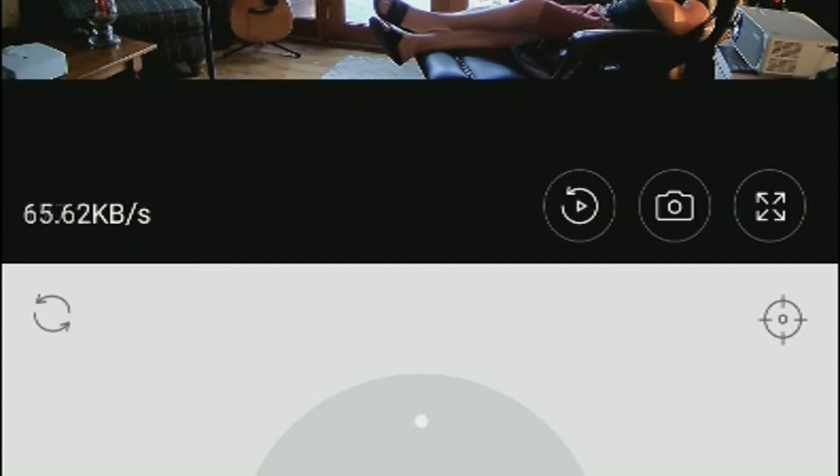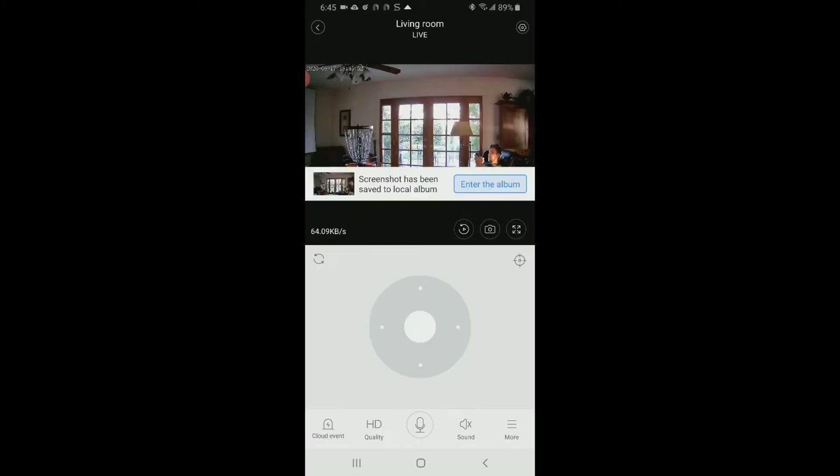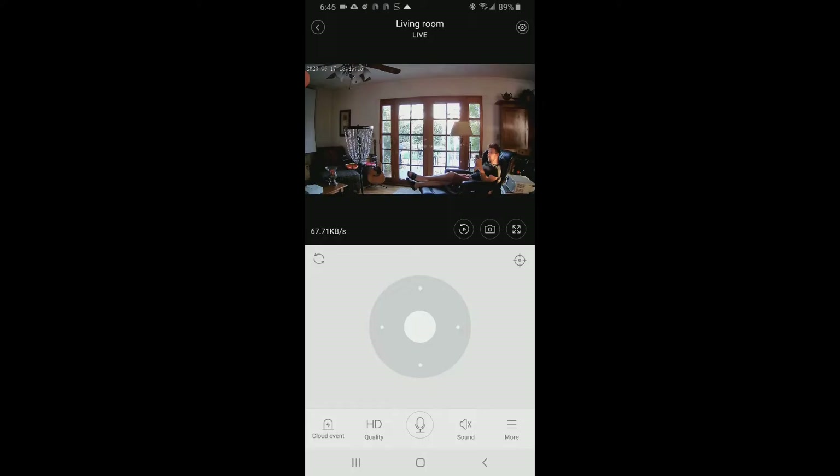You can take snapshots by hitting the little camera button — it'll ask to allow Hemi Link to access photos, and then a screenshot saves to your album. There's an expand button that puts it into landscape mode for a larger view when you turn your phone sideways. You can toggle sound on and off down below. The audio does sound very nice — I've tested both the audio and speech and it sounds great.